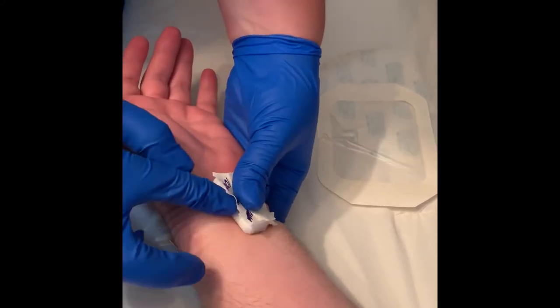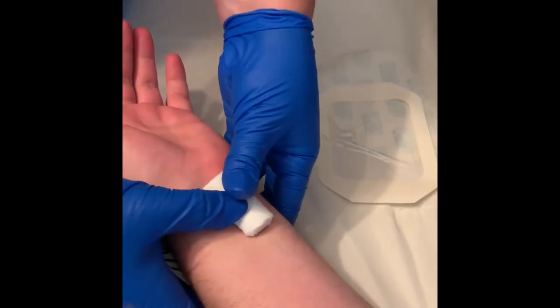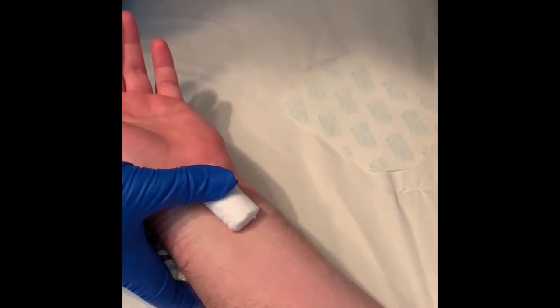Separate the bandage from the roll, ensuring you are holding it over the site without disturbing the clot. Cross off time number three, then apply the Tegaderm over the roll.